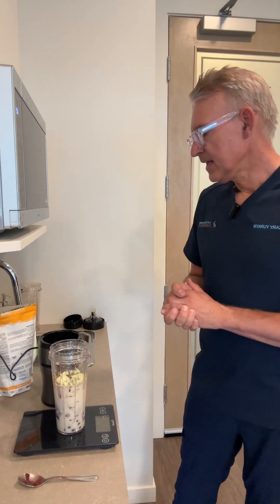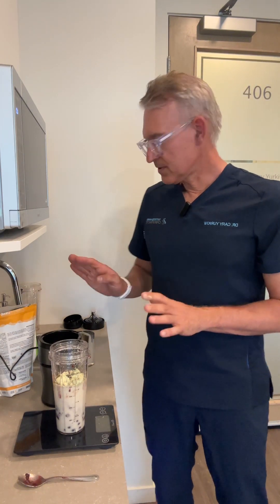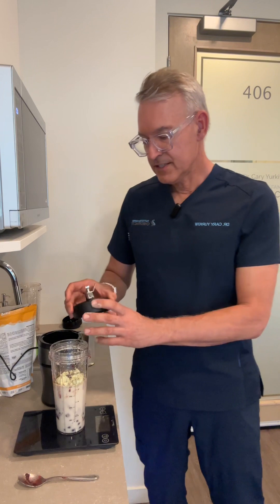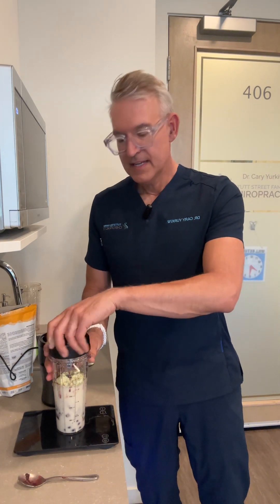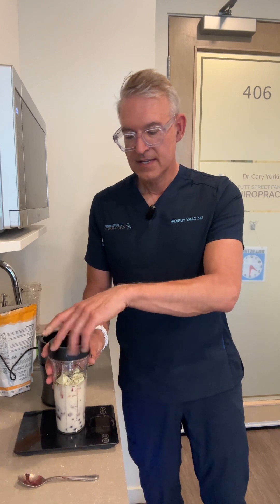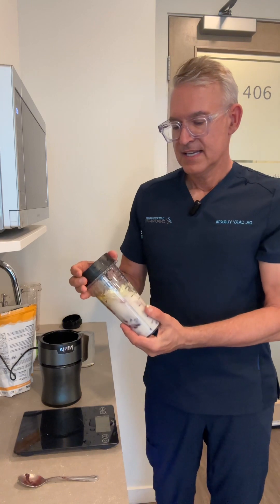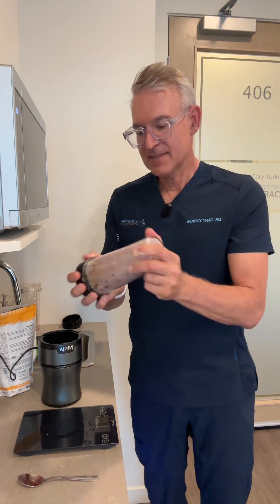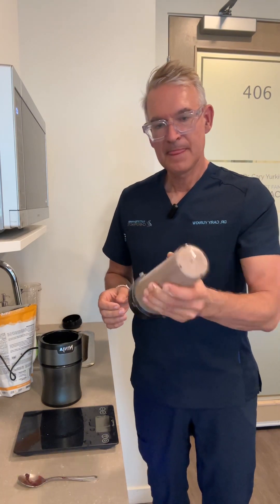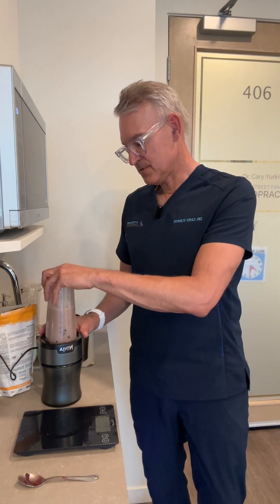I think we're good to go. I'm going to put the lid on. You can add some fiber — in subsequent videos I'll add chia seeds or some fiber to the smoothie — but for today I just want to keep it simple. Let's see how this Ninja blender works. I'm going to shake it up a little bit. This is my first time using the Ninja, so let's see how it goes.